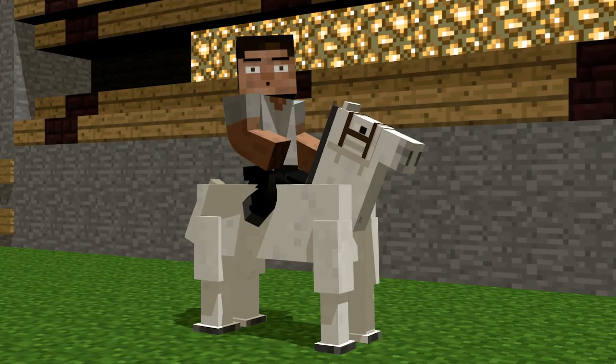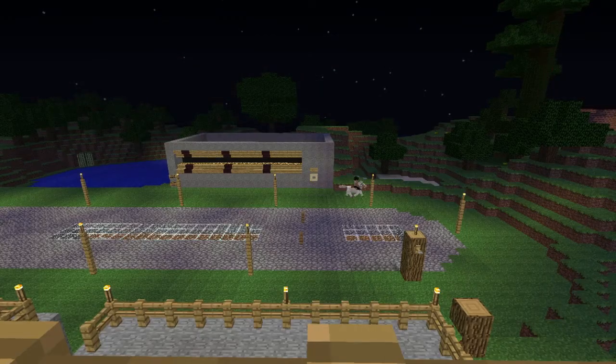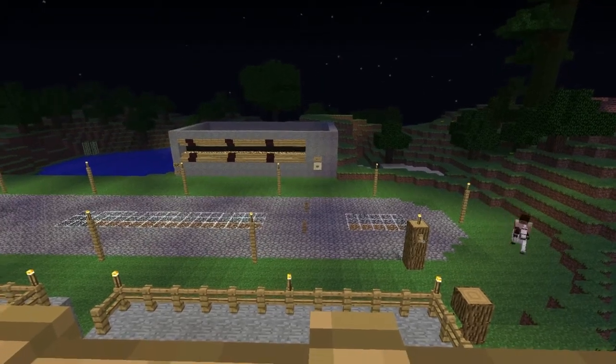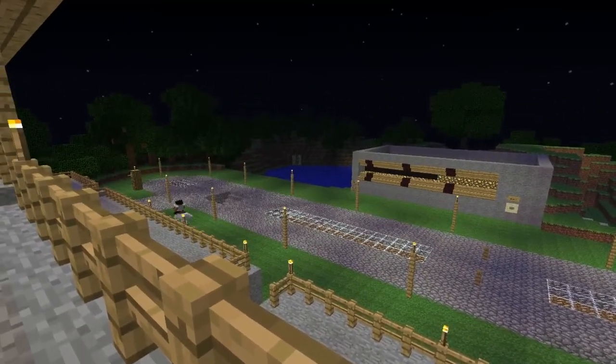Hi! I just got my new horse. Let's find out how fast it is. We built a machine to measure horse speed. The faster you go, the last glowstone lights up.